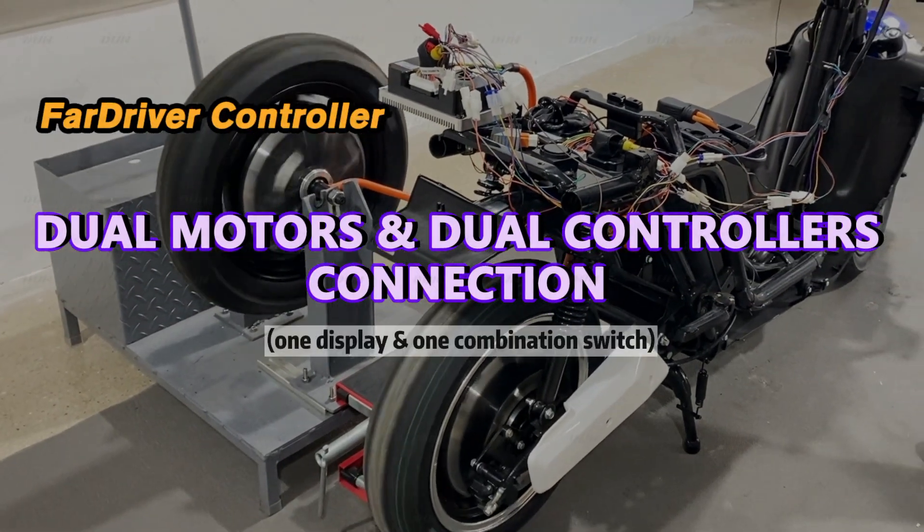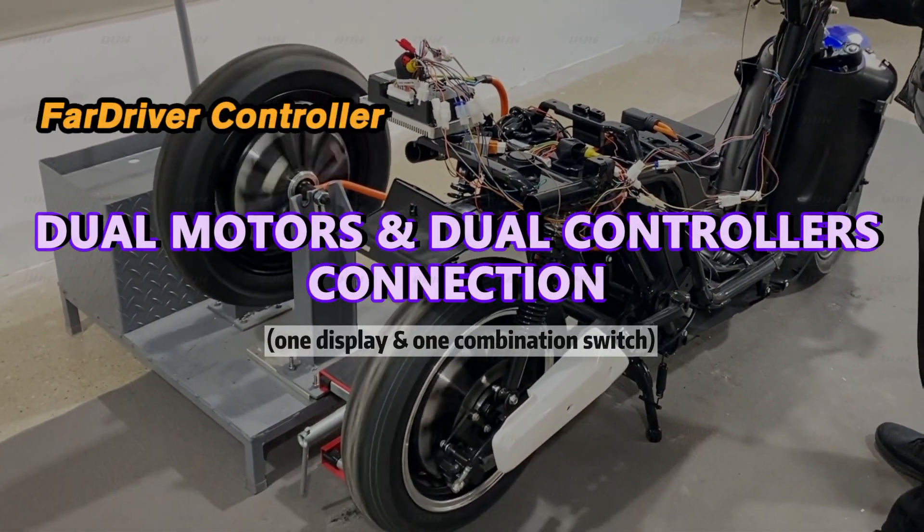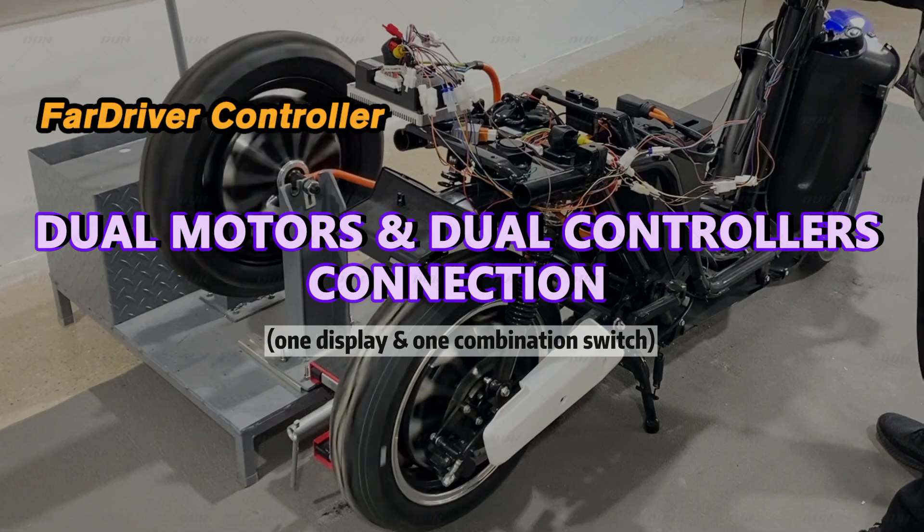Hello everyone, in today's video I'll explain how to connect two motors and two controllers together.